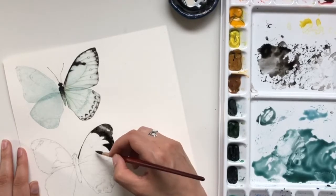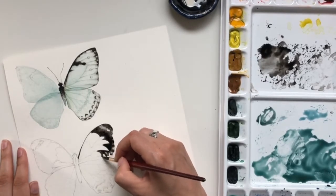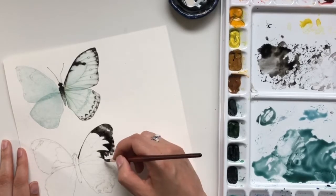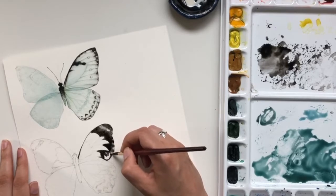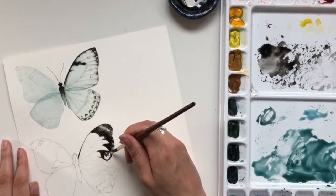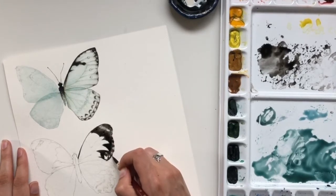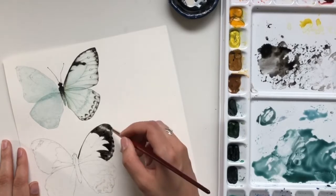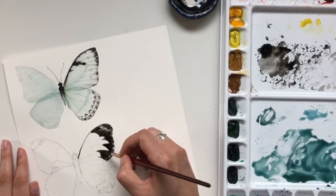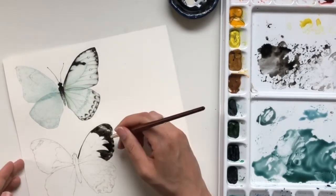Right now I'm slowly applying that in, getting the larger sections filled in. It's pretty mindless — it's hard to mess this up. One of the big things I'm trying to do is make sure it has a nice even coat of pigment across the whole section of the wing, because it would look really funny if it was patchy. I'm working with a watercolor brush, my round number six, which I'll have linked down below.